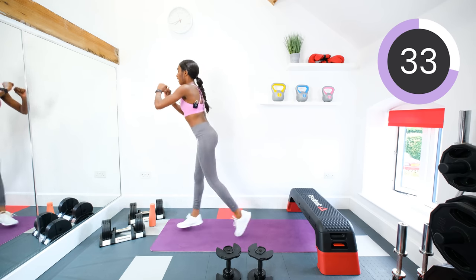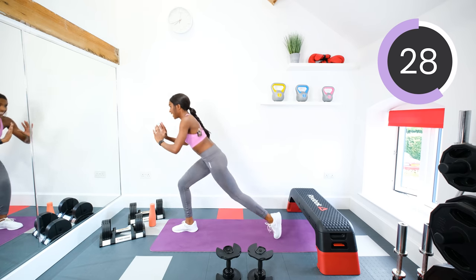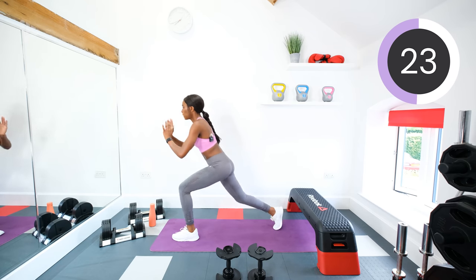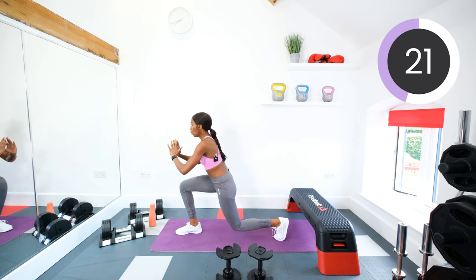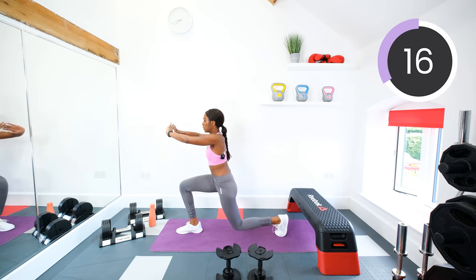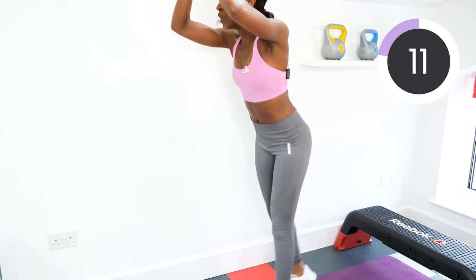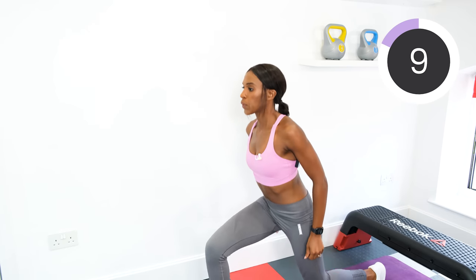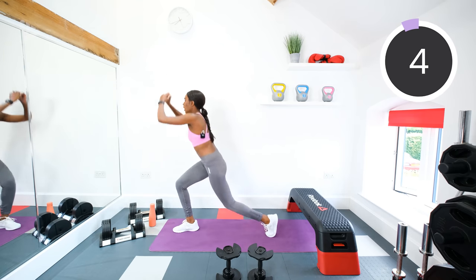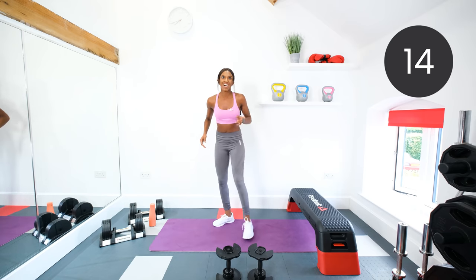Good. Just pulse and step in and back, that's fine. Pulse, one, two, jump. Three, two, one, and rest.